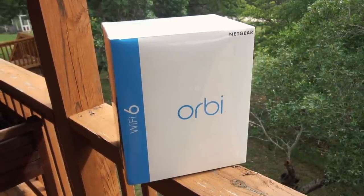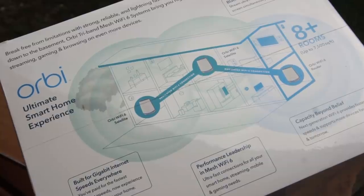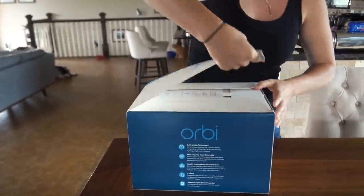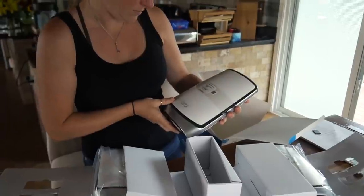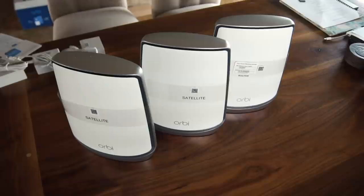So in my house, I installed the Orbi Wi-Fi 6 mesh system. The router is connected to my incoming internet cable, just like the old router, but instead of providing one signal that can cover the entire house, it connects wirelessly with the satellites that extend coverage to every corner and even outdoors to my porch. Installing the system took about five minutes.